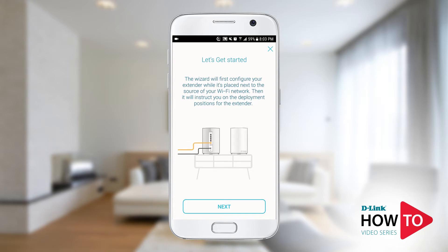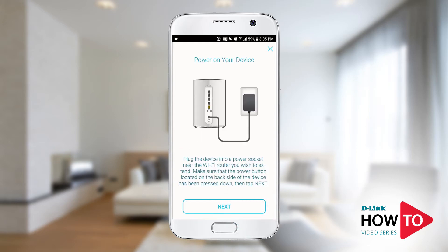During configuration I would recommend that you bring the unit in the same room as the router. Once the setup is complete you can move the extender. Tap Next, then plug in the unit to a power outlet, and tap Next again.